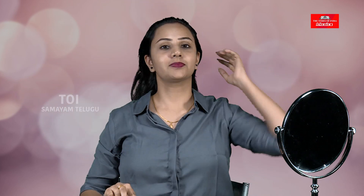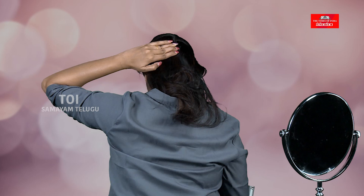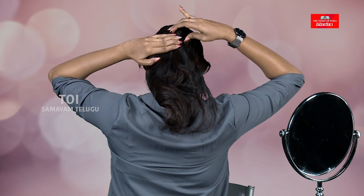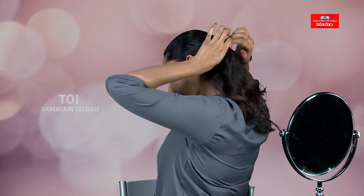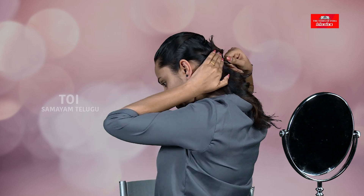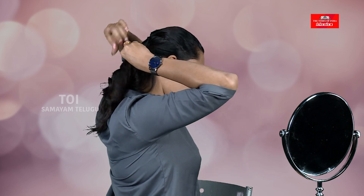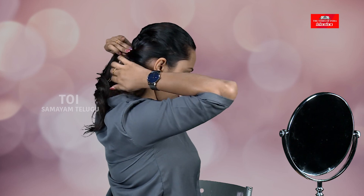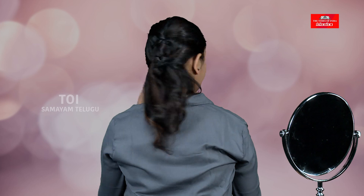Now the second hairstyle — comb your hair, then twist your hair into the second style.